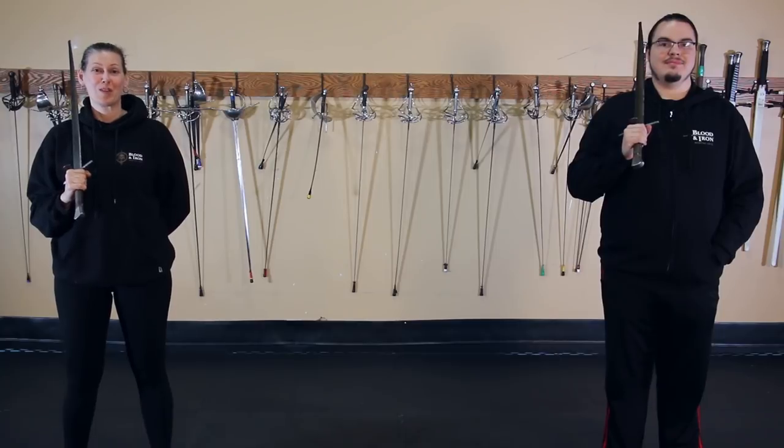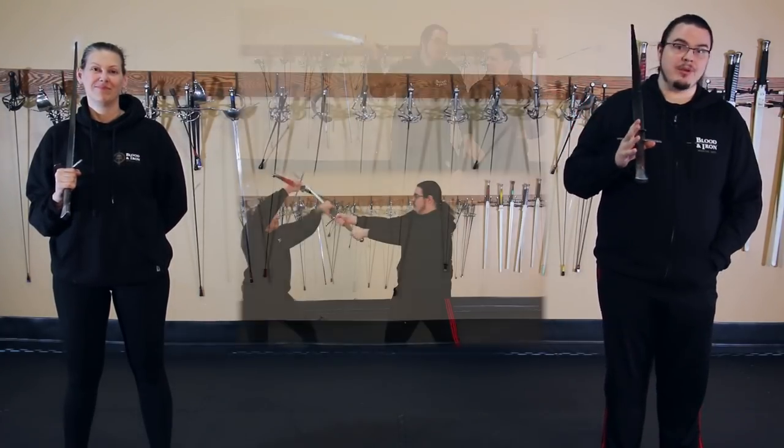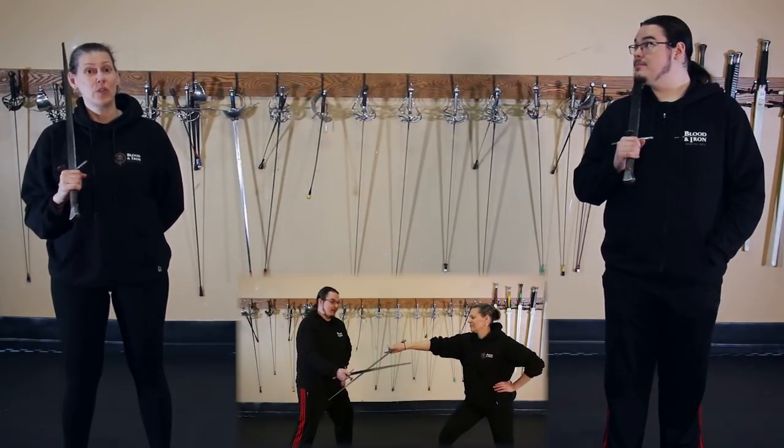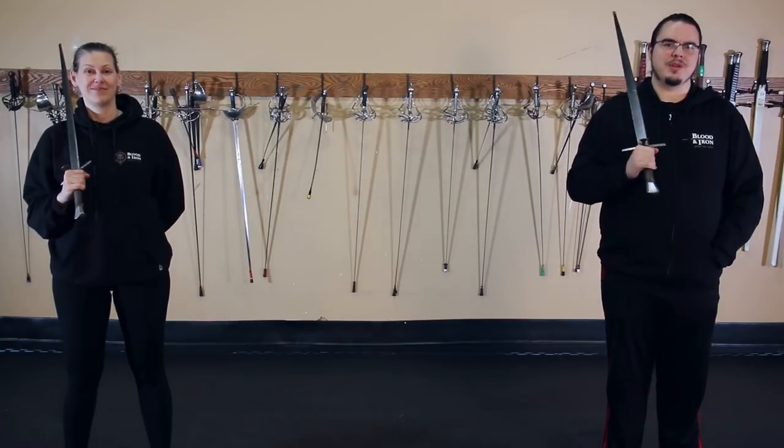There are many different ways to control your opponent's weapon — such as physically, literally grabbing their arm, weapon, or trapping it with your own body. Or geometrically, using the geometry and leverage of your own sword. There are many more, but those are the two we're going to focus on for right now.